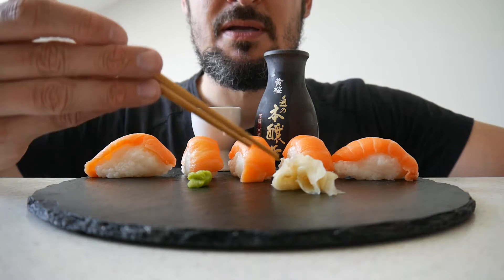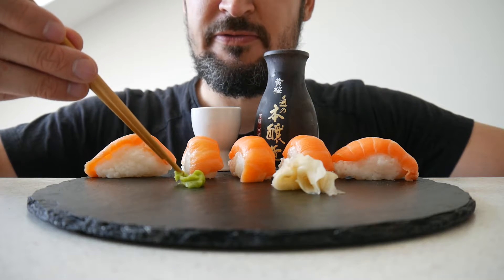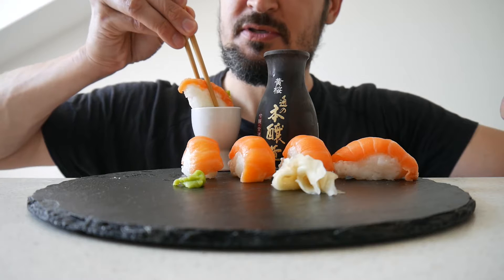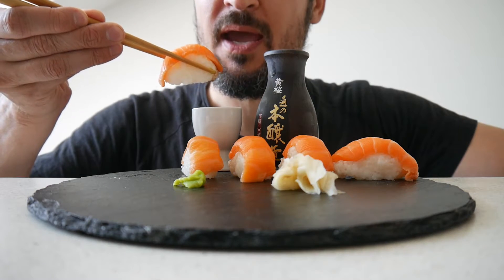We have the wasabi, ginger, soy sauce. And what I like to do is put a bit of wasabi on my salmon. This is not real wasabi of course. And let's go!